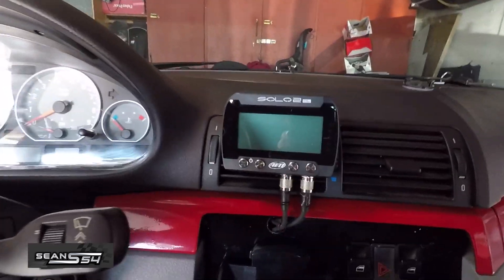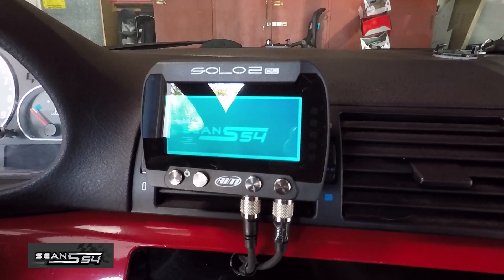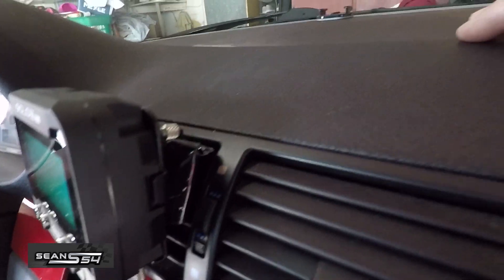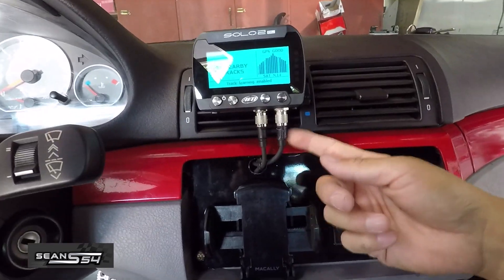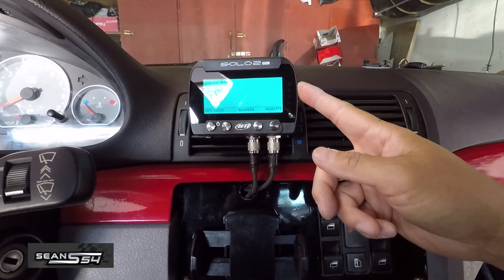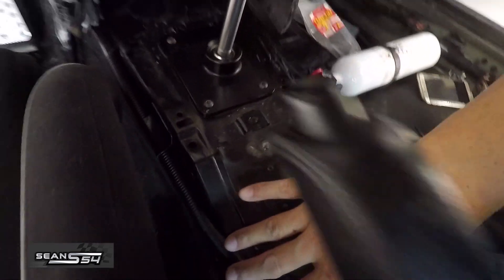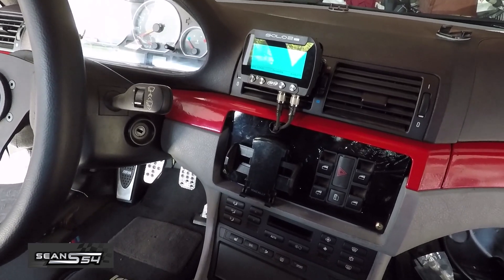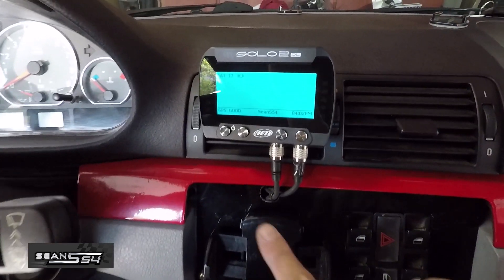Alright guys, everything's done — AIM Solo 2DL installed in a BMW E46 M3. The wiring was actually pretty straightforward; the more time-consuming part was building the custom bracket. If I went with a windshield mount I would have been done faster, but I like it right here. One wire for the ECU CAN connection with power and ground, and the other wire for the Smarticam. The true test is when I take it to the track next week — look out for that video. Hope you guys enjoyed the video, please subscribe to watch more.